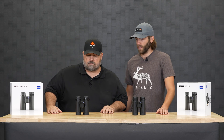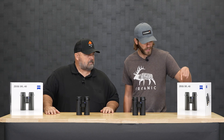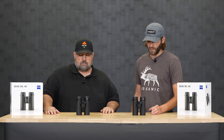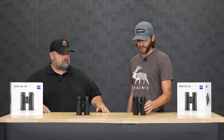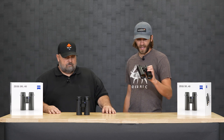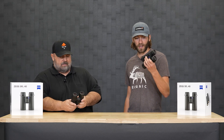Or give him a ring — we have that on the contacts page on our website. He'll answer any questions. Brand new from Zeiss, the SFL 40s — we've got the 8x40 and the 10x40. Pretty cool and lightweight. I could definitely see using these on an elk hunt where I know I'm not going to be needing a tripod.